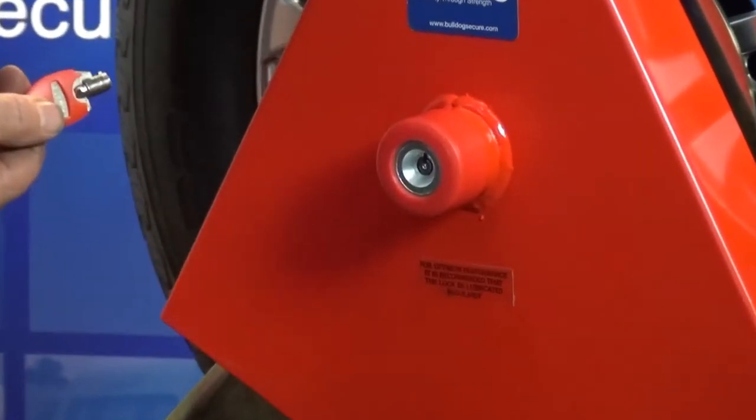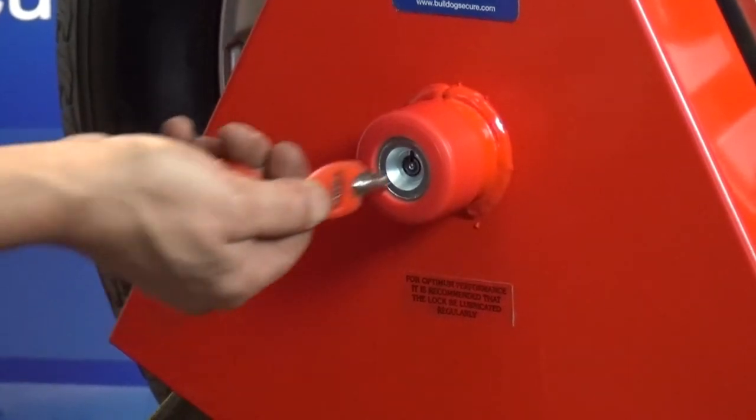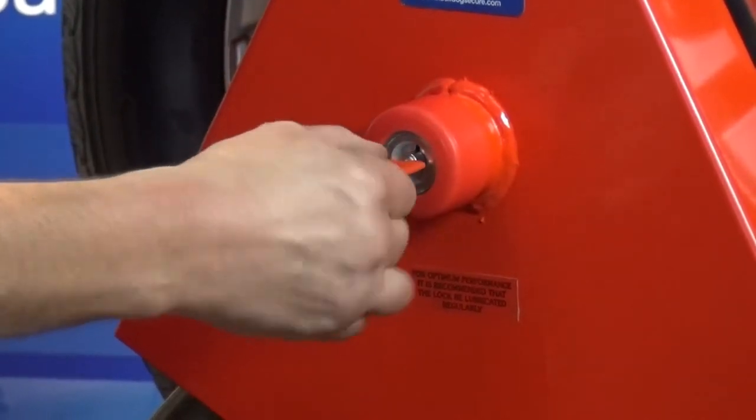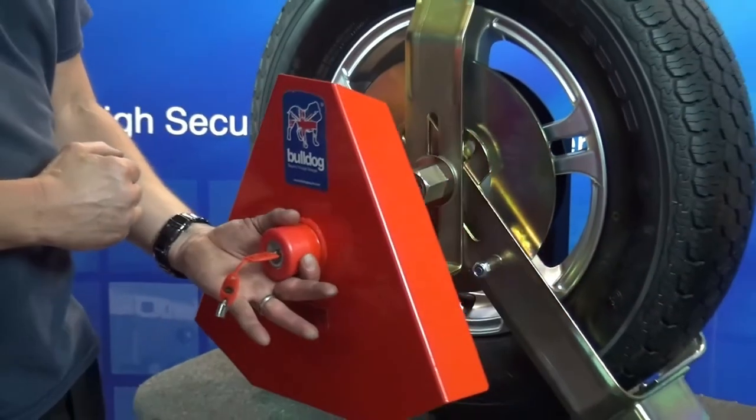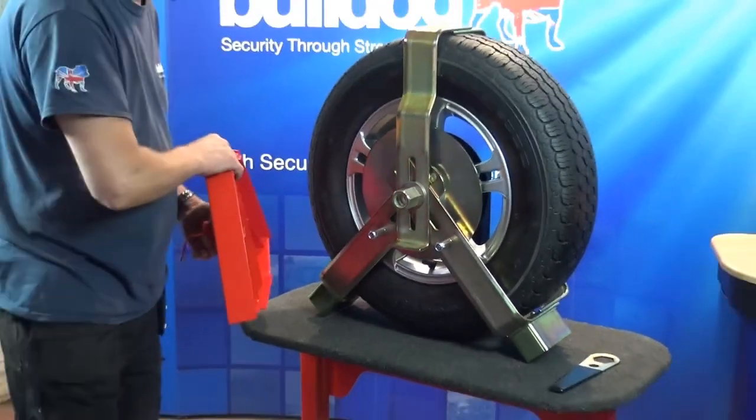Now to unlock: insert the key, rotate a quarter of a turn anti-clockwise, and remove the cover plate, then reverse steps 9 back to 5 as in the instruction.